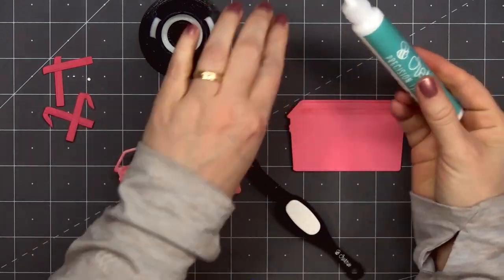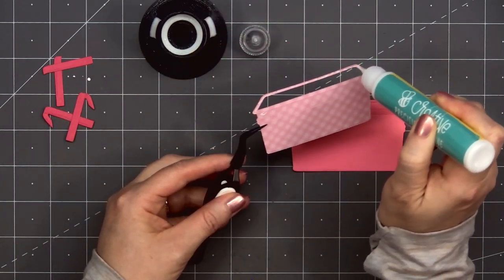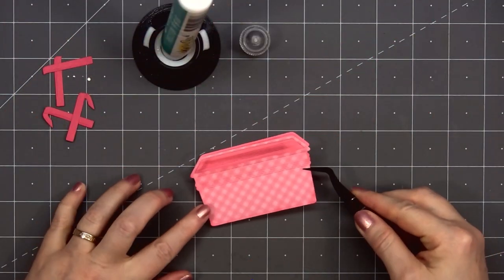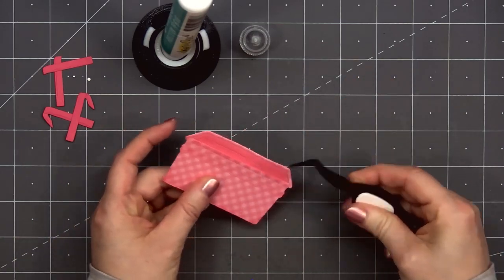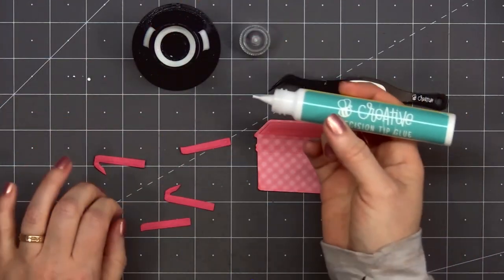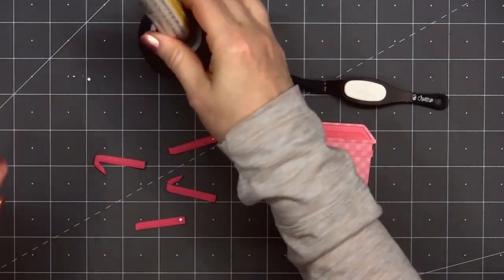Now it's time to assemble the basket and this is so easy to assemble. I'll use some liquid adhesive, put it on the back of that front piece of the basket and layer it on top of the solid pink piece for the background of the basket. When gluing those two pieces together I did leave that very front piece without adhesive so I'll be able to tuck the succulents right into the basket.